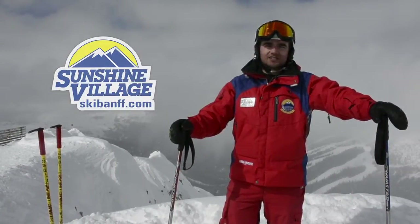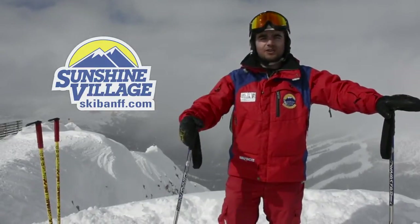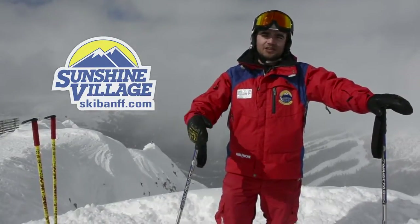Hi, I'm Stefan, I'm from Sunshine Village Ski and Snowboard School, and I'll be with Kendra Skierfield today just talking about basically a couple of tips that we can use in pow.